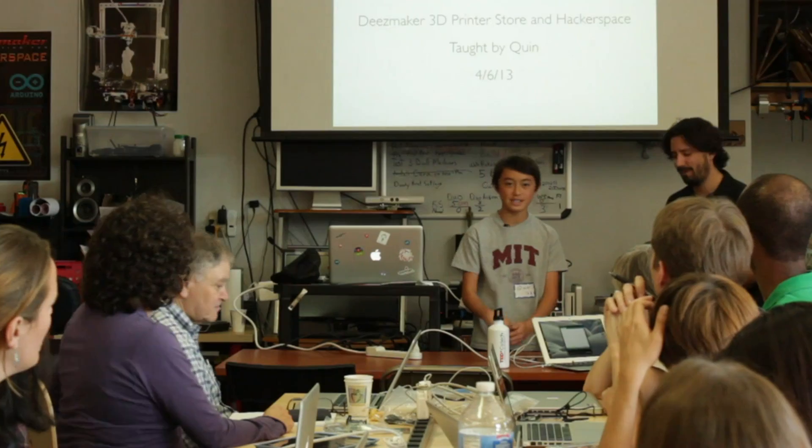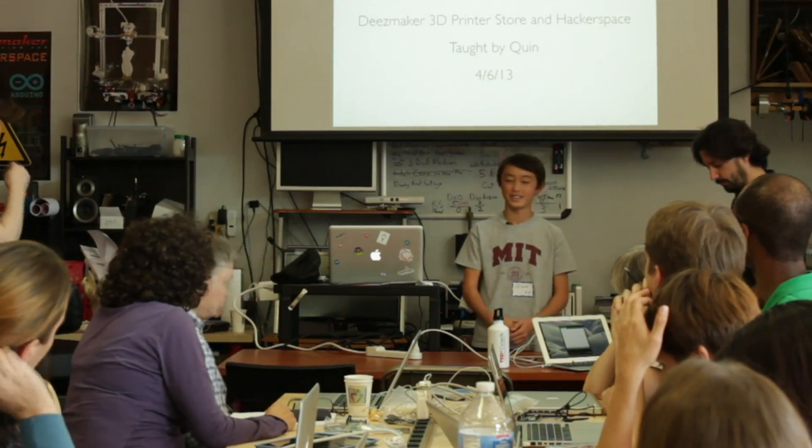Thanks to Diego, Indies Maker, and the MIT club for having me. It's really cool to teach another class here.